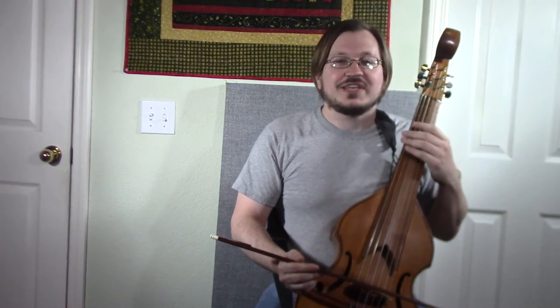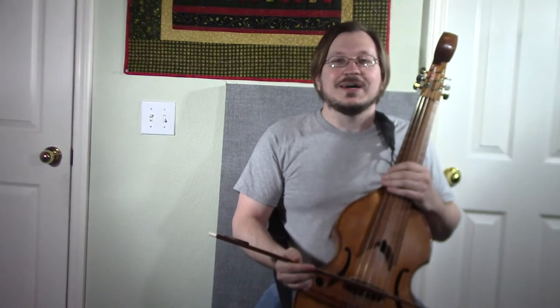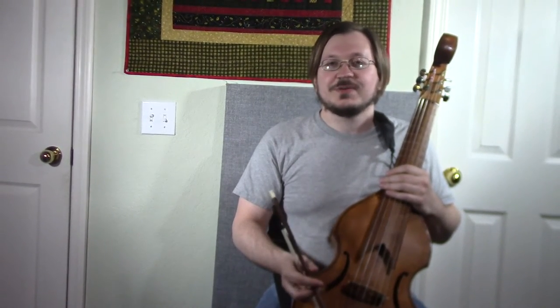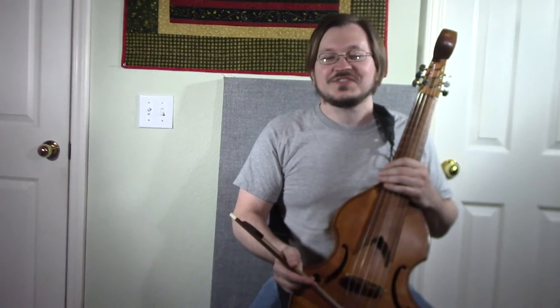Hi everybody, I just wanted to give you guys an update on the channel and some interesting stuff that's going on. I asked you guys a while back for some questions so I could do a question and answer type video, and by far the most common question I had on all my videos was: what instrument is that?